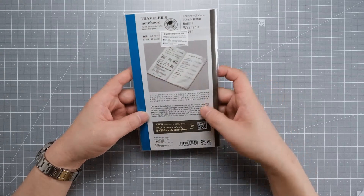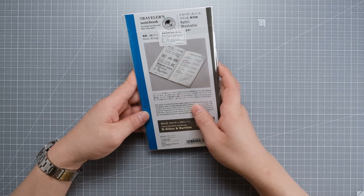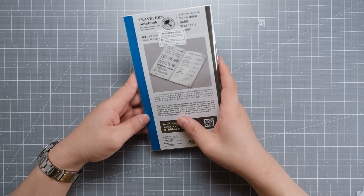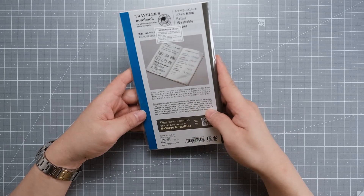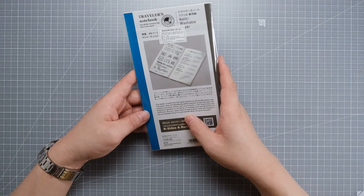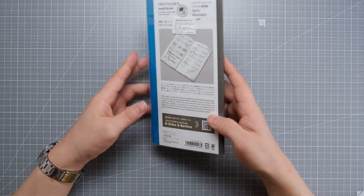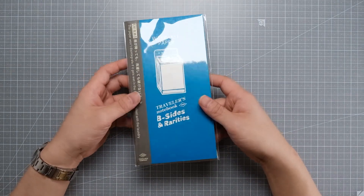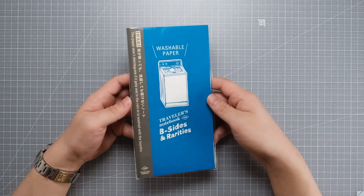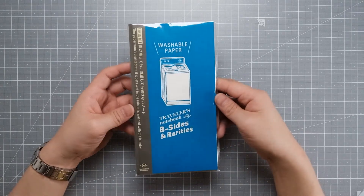They say this paper is made out of the same material as the laundry paper tag, so you never have to worry about what will happen if you accidentally leave it in your pocket when doing the laundry. We can actually put this in the laundry and wash it and nothing will happen — I think. So why don't we test this.